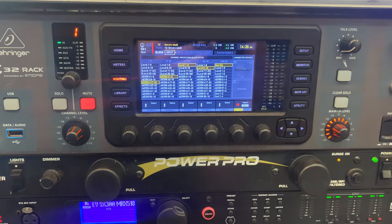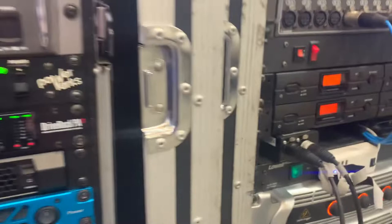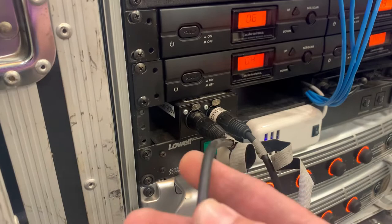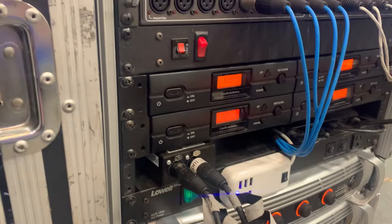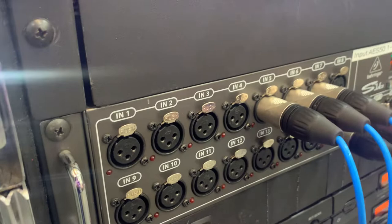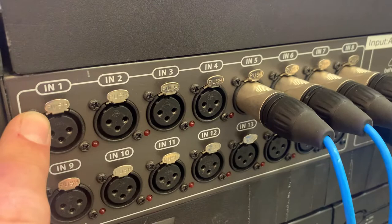This is our DMX lighting, taking two outputs — one goes to each tree. One set goes to the upstage trees, the other to the downstage trees. We have four channels of wireless mic. We're going to wire these in the correct spot today; this will be inputs 13 through 16 on the board.